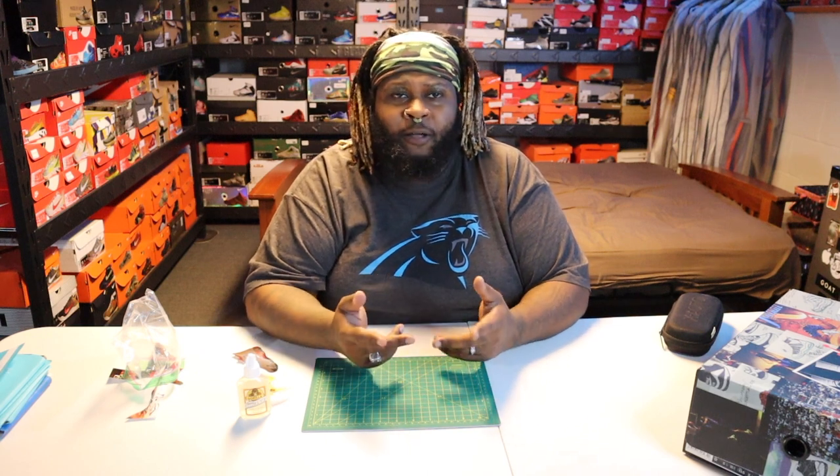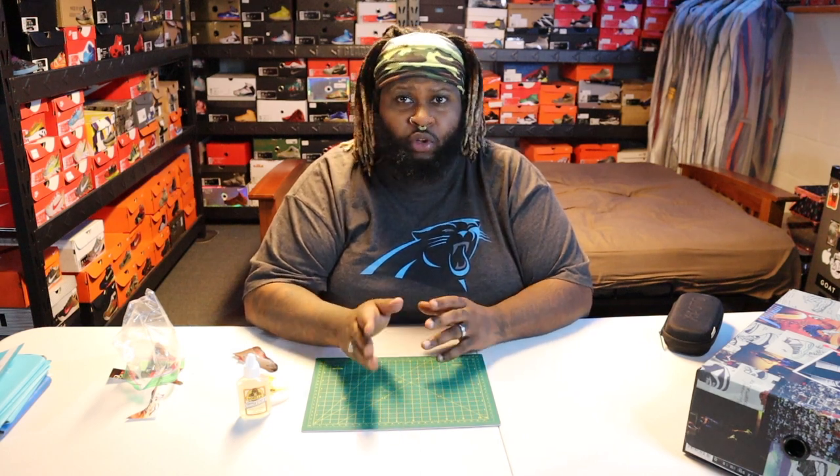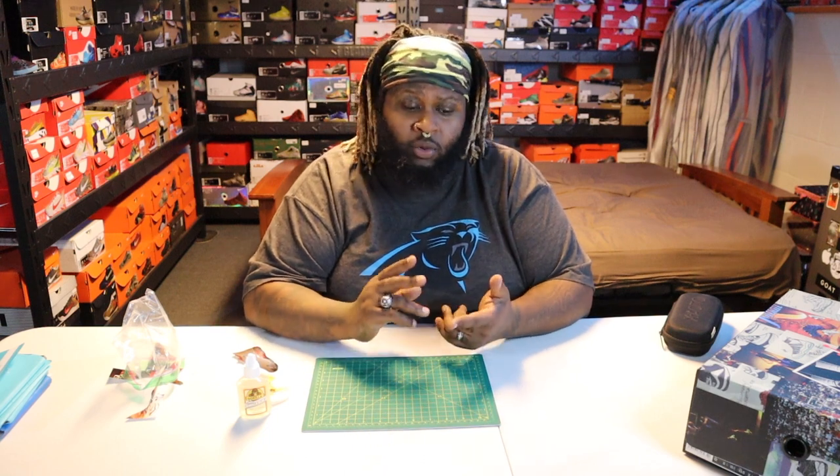Hopefully this helps somebody out and teaches you guys how to do it — make your own sticker your own way for your own personal collection. Because I know a lot of companies that sell sneaker stickers don't have all the oddball sneakers. They might have Jordans, they might have Bronzes, but they may not have those Air Maxes or those Westbrooks. So it's hit and miss — they may not have all that you need. This way you can always have whatever you need at your fingertips. All you need is a camera — your phone, a regular camera, a DSLR, whatever. As long as you get them printed out, that's all that matters.